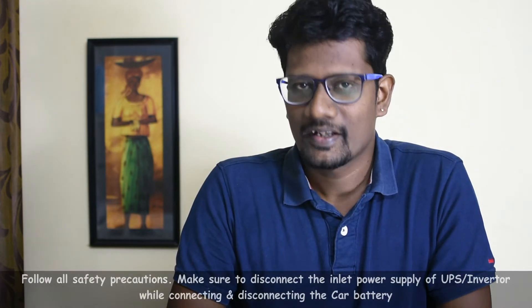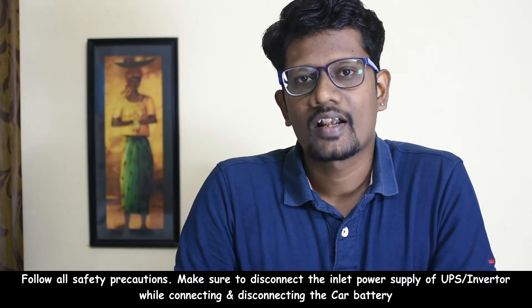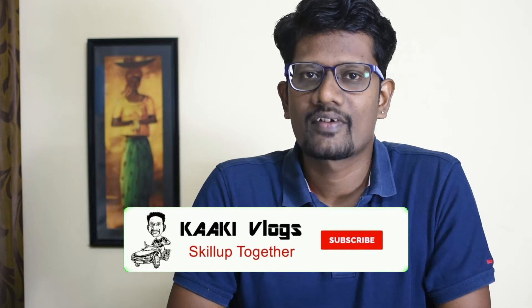Hey friends, if you drain your car battery, you will be able to recharge it using this method. Please follow safety precautions. First, connect the inverter to the inlet power supply. If you remove the battery, connect the inlet power supply carefully. Please like and share this video. If you try this technique, please comment in the comment section. Subscribe to our channel, click the bell icon, and follow us on Instagram at carthivlogs.com.